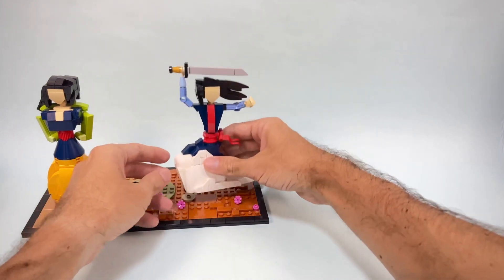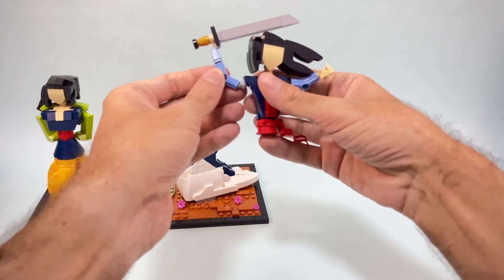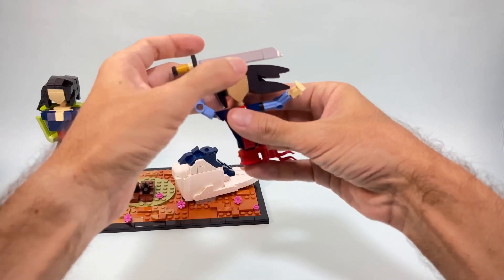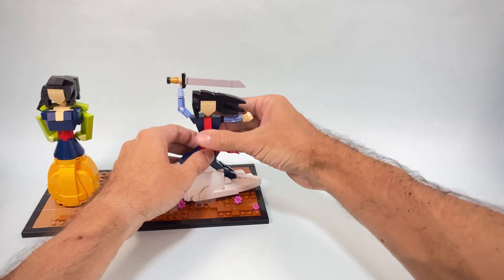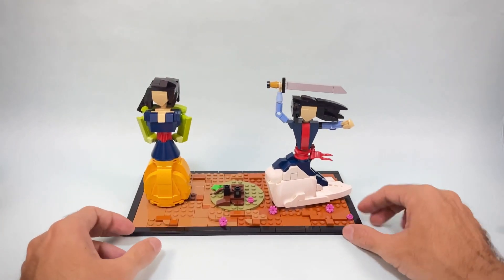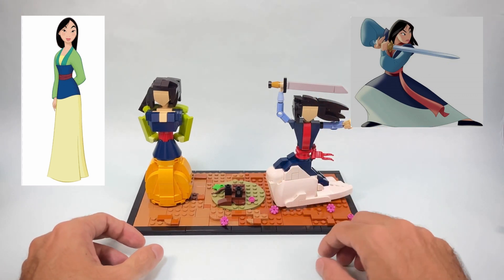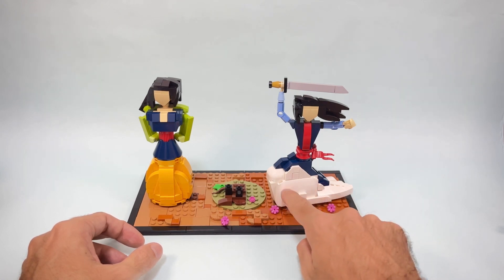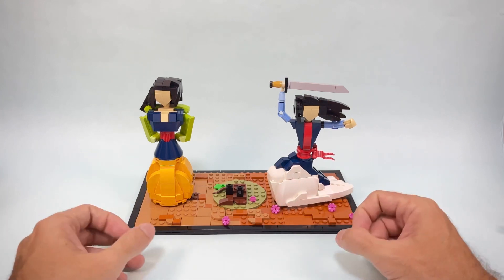This connects to the jumper over there. Of course if I need to bring this somewhere I'll have to work a little bit on strengthening the model. Because she's kneeling here, the character is a little bit shorter — probably I should have made it one stud smaller — but this is what I had in my collection.